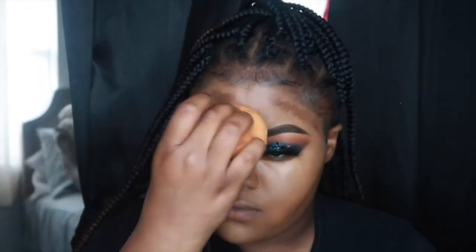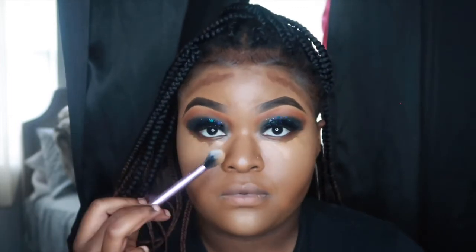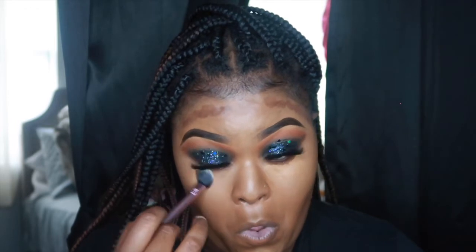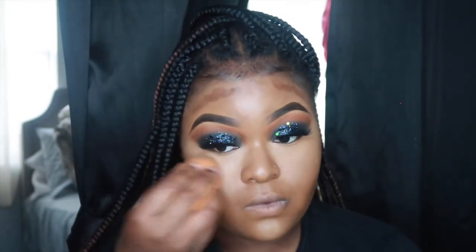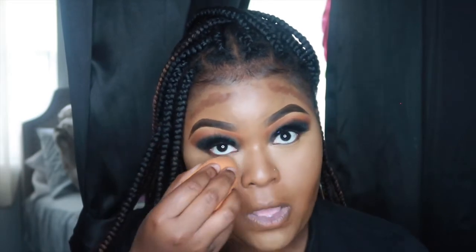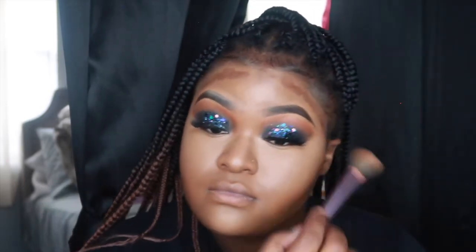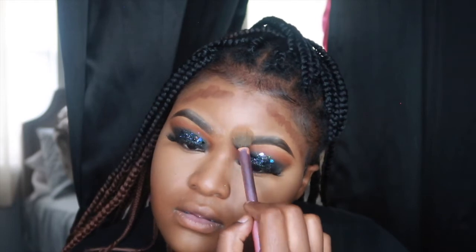You want to let your concealer set for a little while. Then I went in with my Real Techniques highlighting brush — I use it to tap in creamy highlight — and I'm just tapping the concealer into my skin, then going in with a beauty blender. I eventually went back in with some more concealer, and now I'm setting my face with Laura Mercier in Topaz mixed, putting that on my brows and anywhere else that needs to be set.